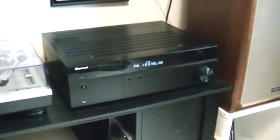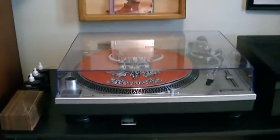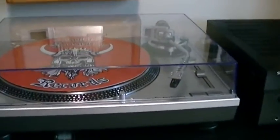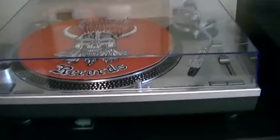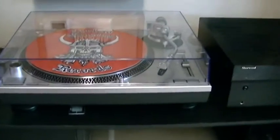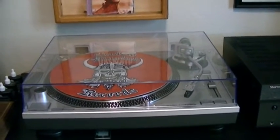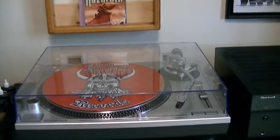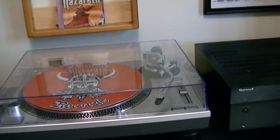With the turntable I use an Audio Technica ATLP 120, which is a direct drive. It's not fully automatic — it doesn't return when the album's done, you have to do that yourself. But it's a great turntable, sounds great, I've got an Audio Technica cartridge on it. Probably one of my favorite turntables I've ever bought.